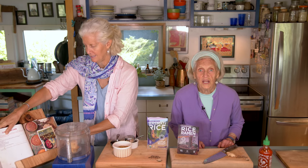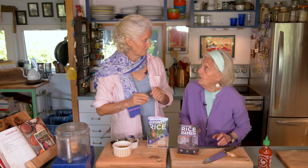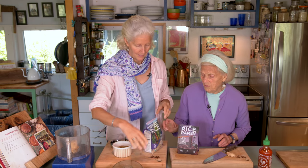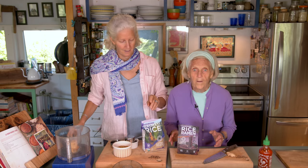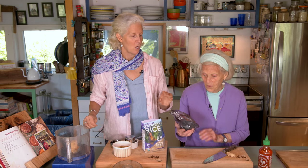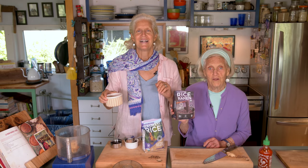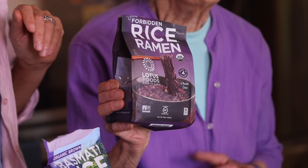But best of all is the noodles. These forbidden rice ramen noodles by Lotus Foods blow my mind. So first thing we're going to have is the walnuts.